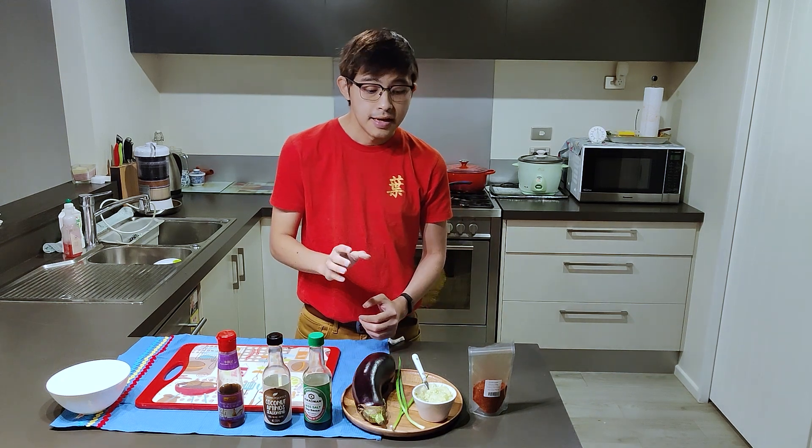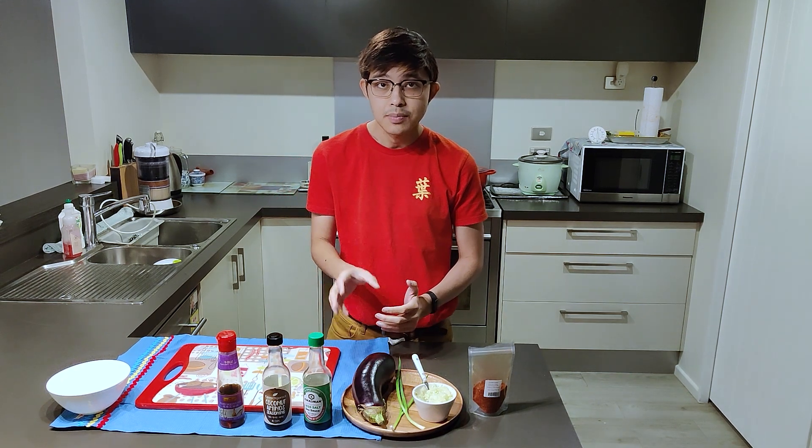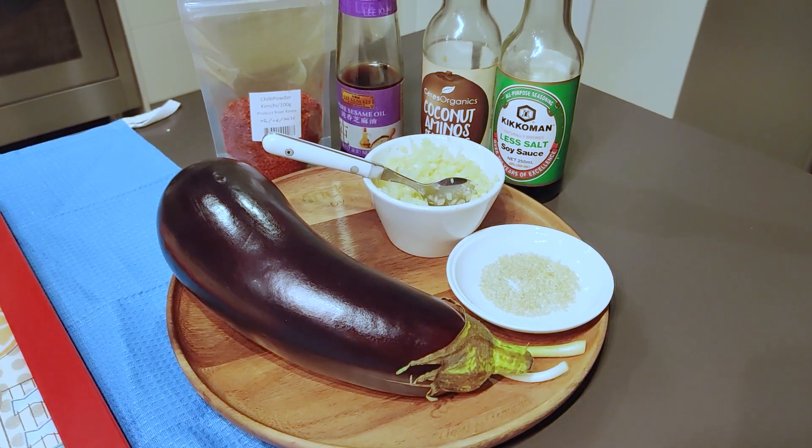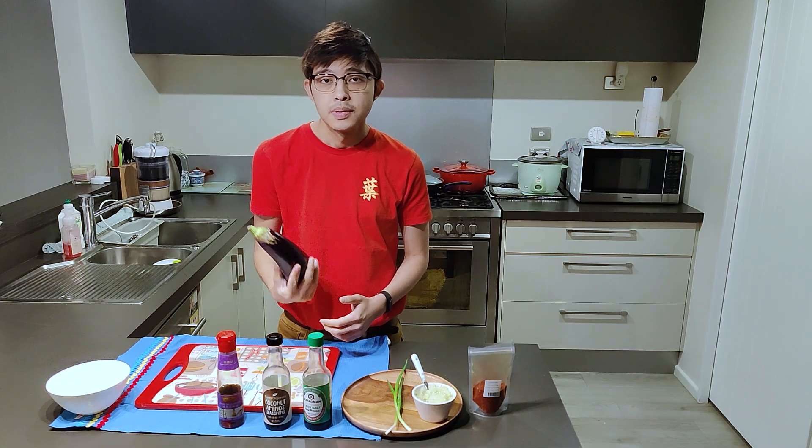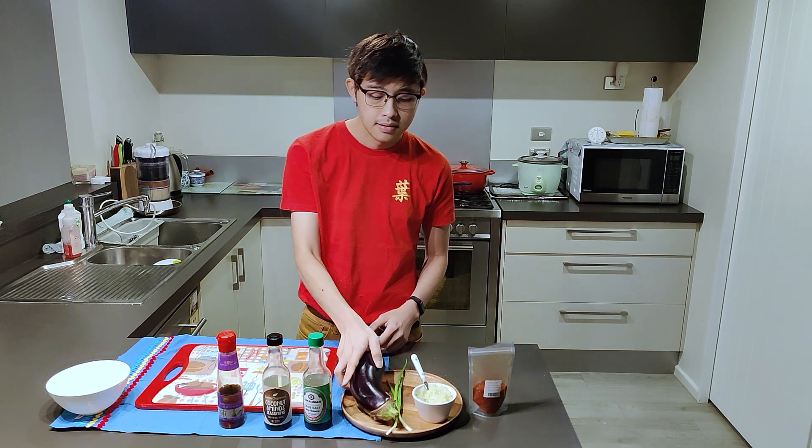Today's recipe is probably going to be the easiest one yet. I'm making a spicy braised eggplant dish which only uses a few ingredients, and it's great for cold weather during the winter months. I hope you like it.